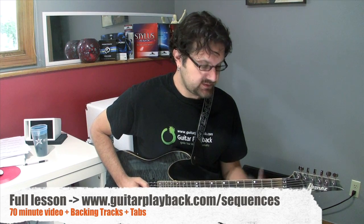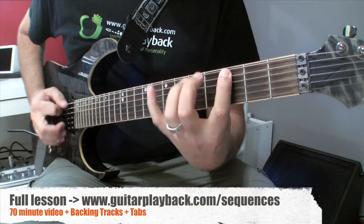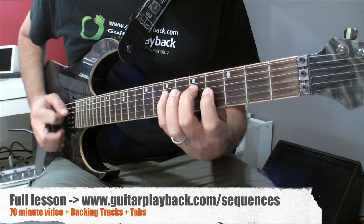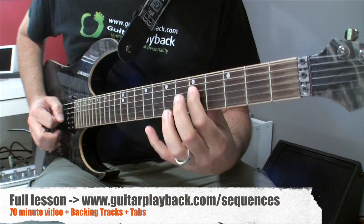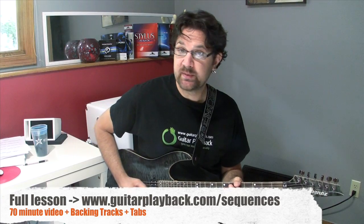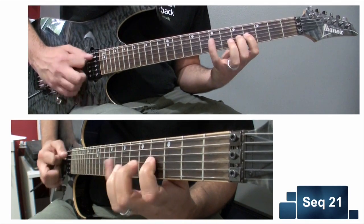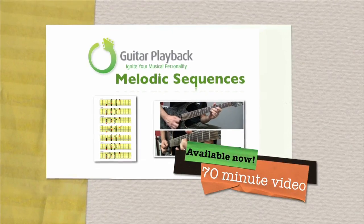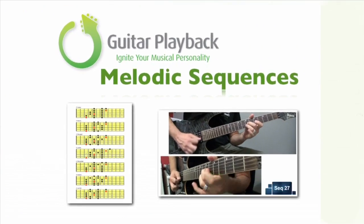Let's take a listen at slow speed and then full speed at 90 beats per minute. Here it is, slow speed. And full speed, 90 beats per minute.